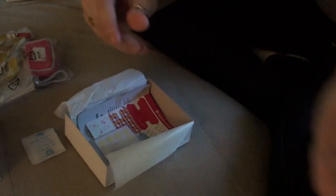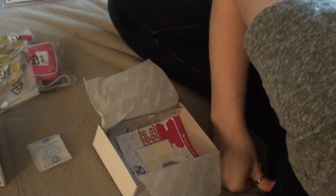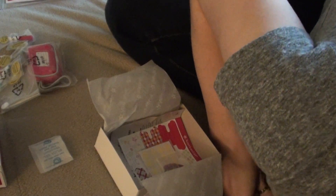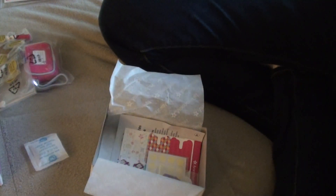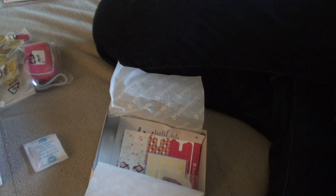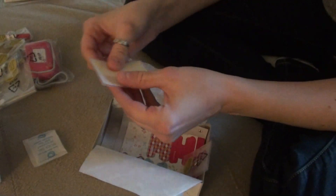And then this right here is the daily — oh, I dropped it. Uh-oh, where did it go? I dropped it and I don't see it. Okay, well, that's not good. I don't know where it went. I have to pick it up in a second. Okay, so here's the sticker thingies.